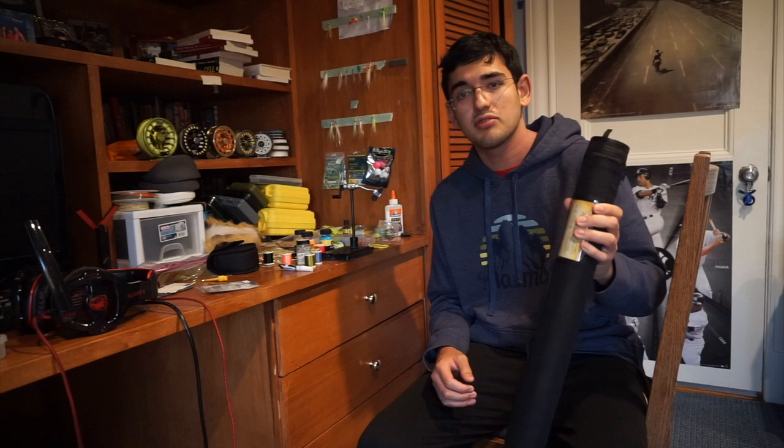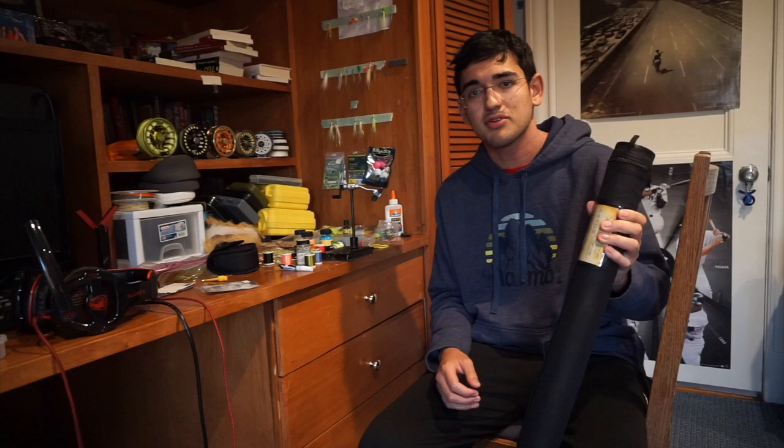I've talked a lot about this rod and if you look at my videos I've used it on quite a few occasions. I've done everything from casting little tiny bluegills with it to decent sized striped bass throwing a large popper. So by now you can probably guess I'm a fan of it.